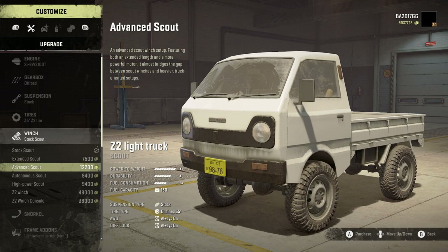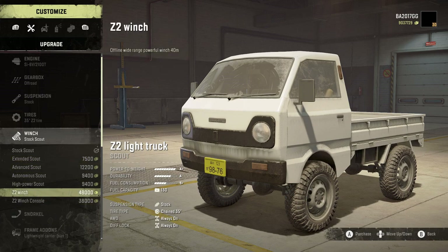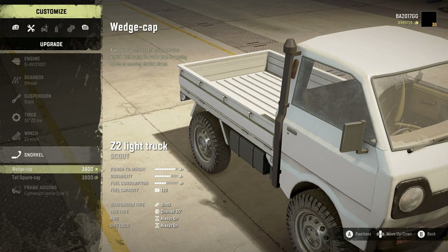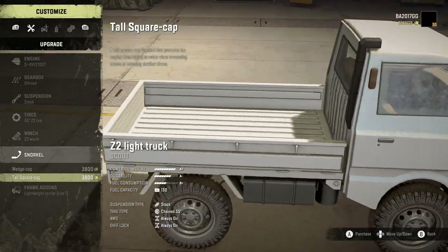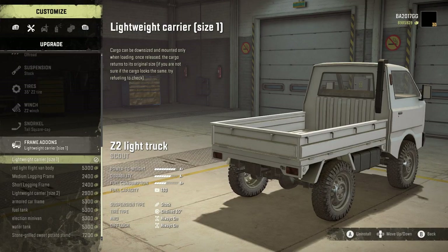For the winch, we've got stock, scout, extended, advanced, autonomous, high power, and then the Z2 winch and Z2 console winch. I'm going to go with the Z2 winch because you can never have too powerful a winch — in my opinion it's always good. And we've got wedge cap snorkel or tall square cap. I like how the tall square cap snorkel is kind of tucked in, so we're going to go with that.